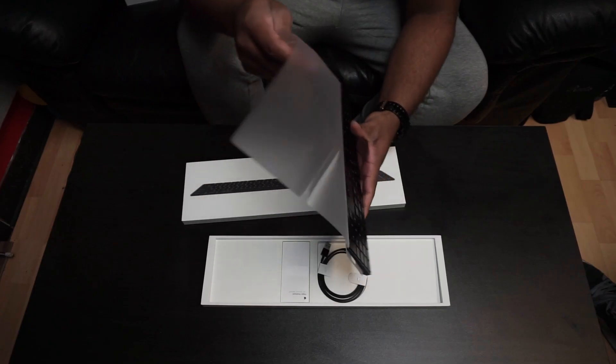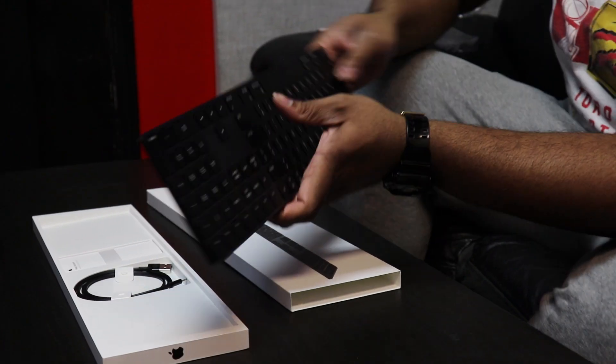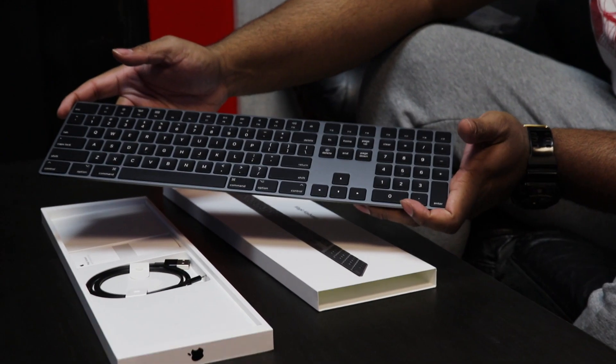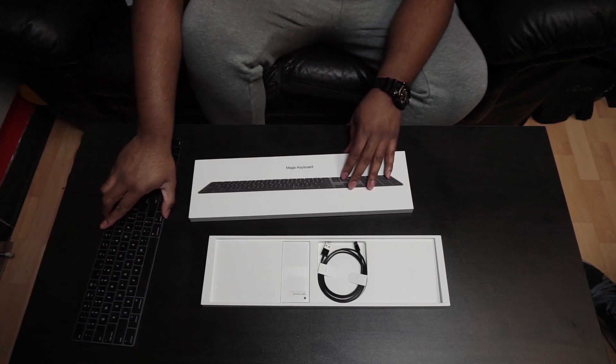Next up, we have the Magic Keyboard in Space Gray, which is light, sleek, and connects over Bluetooth. It's also the same color as the Mac Mini to match the aesthetics.